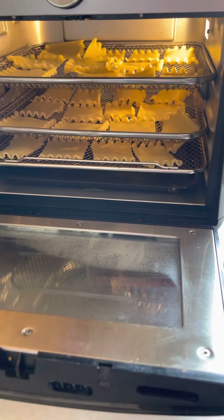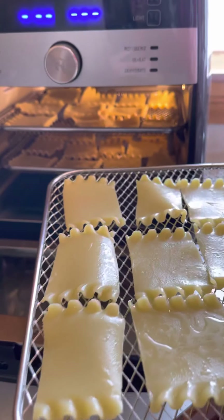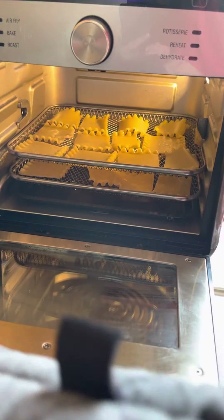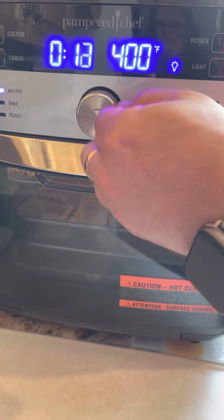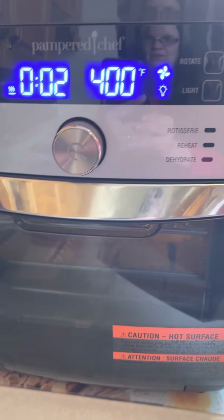Let's switch some of the trays around — bring the bottom one to the top and rinse and repeat for another two minutes. We might have to do this a couple of times. Once you start using this air fryer it's easy — just think of it like an oven. It does have a bake setting and it's a lot faster than a regular oven for sure.